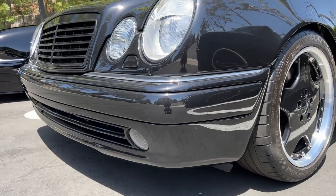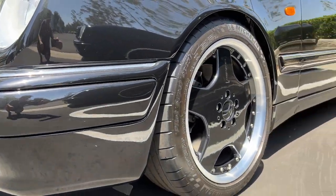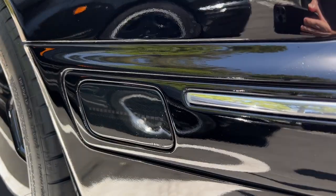The biggest difference in the front is the lack of side markers. On a European car, the side panel is completely smooth, whereas on a US car we will have a side marker.